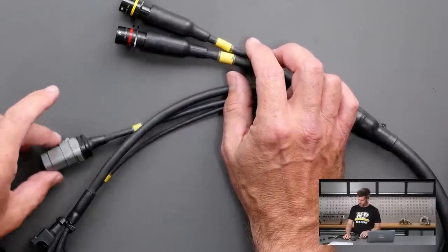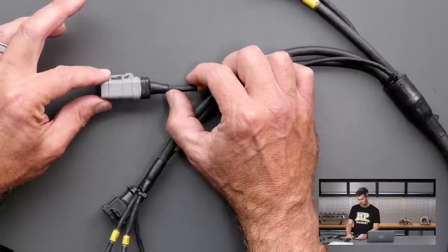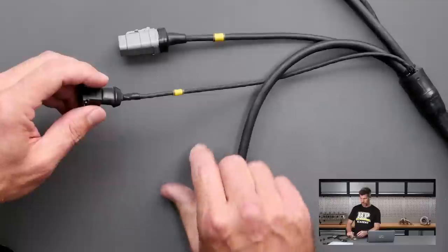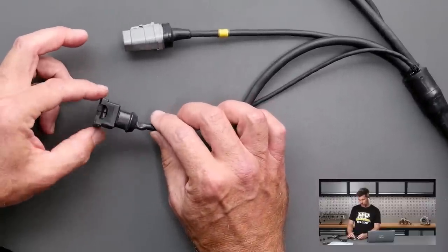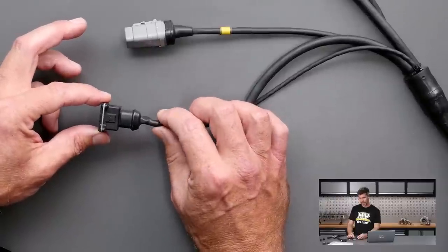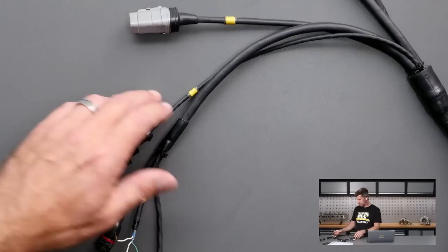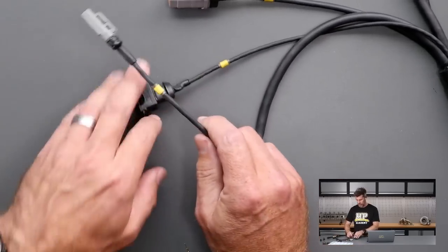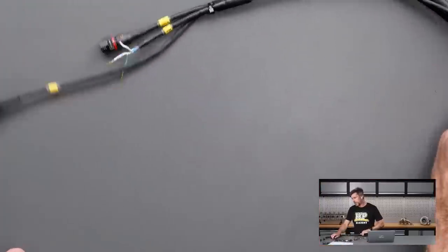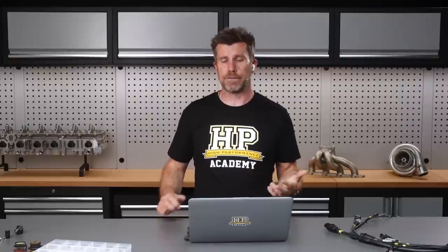These are Autosport connectors and they come at a price point, however they are of course very reliable. But that's not the only option on this harness — we've also got a Deutsch DTM connector, still sealed but with a section of SCL heat shrink rather than a heat moulded boot, still a perfectly acceptable solution. And for a common sensor, there's a Bosch junior timer connector sealed with SCL, plus another DTM connector for a knock sensor. So this pro level harness is essentially fully sealed yet uses a variety of different connector bodies.